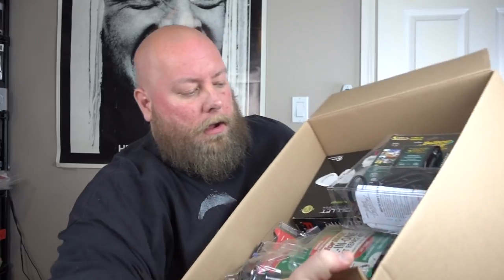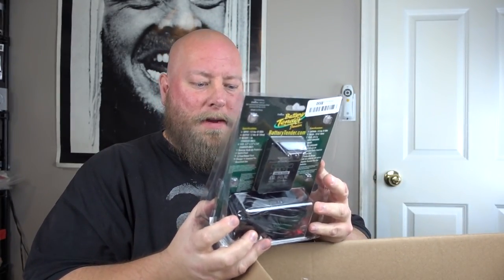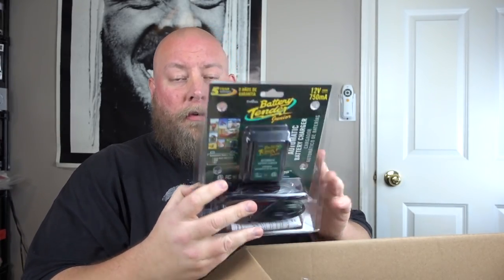Opening the first box — it looks like mostly electronic kind of stuff. Everything appears to have a box to it; I don't see anything loose. Everything you see will be sold on eBay, on Amazon, and in my shop. Prices will be different on all selling platforms — five bucks on Amazon could be two dollars on eBay and three dollars in my resale shop.